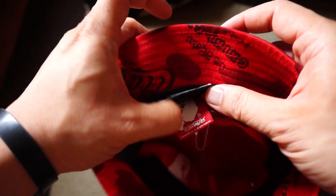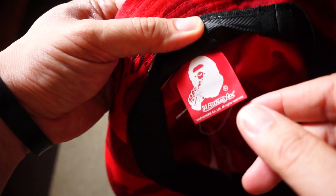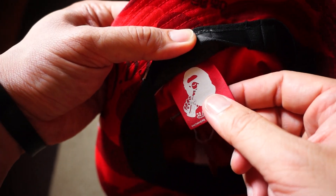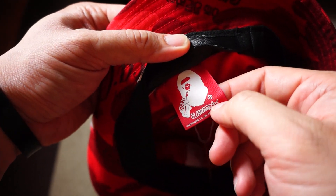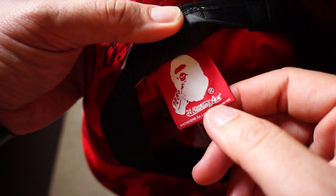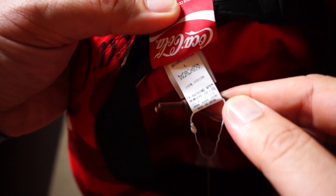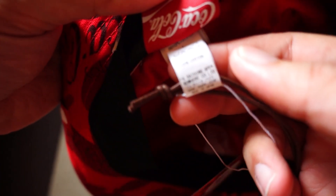Underneath this lining you've got the special tag as well. Again you've got the specific Bape head with the Coca-Cola bottle where he's drinking it, and 'A Bathing Ape' underneath. Here you can also see the wash tag.